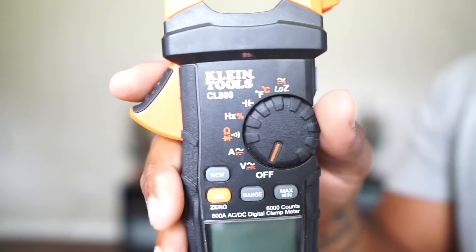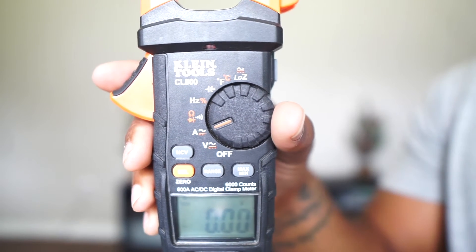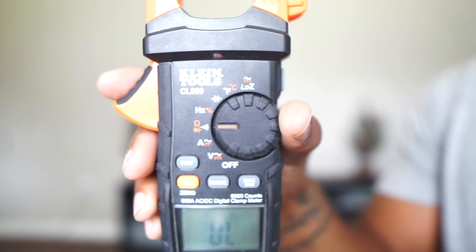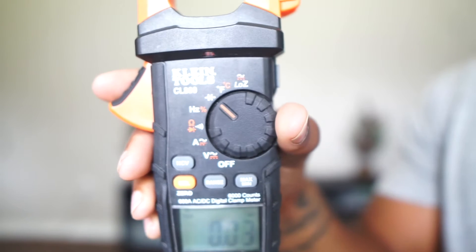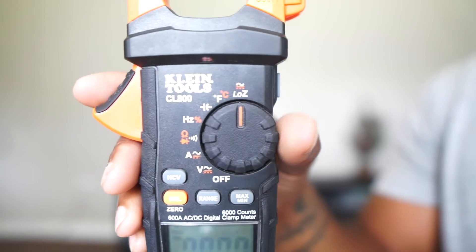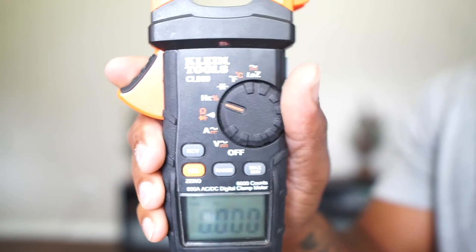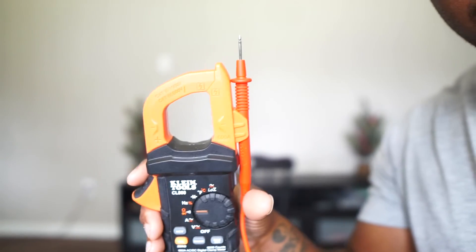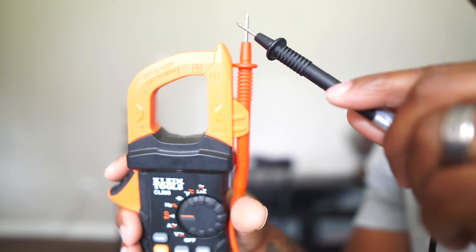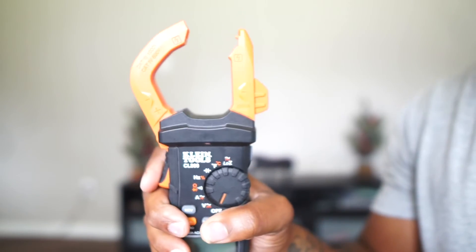Going over the dial functions: we have voltage, alternating current, ohms, frequency, capacitance, temperature in Fahrenheit and Celsius, and low impedance. With ohms, if you ever want to ohm something out, you just get your lead, slide it in like I showed earlier, press it, and there you go. Those are the main functions it comes with on the digital clamp meter.